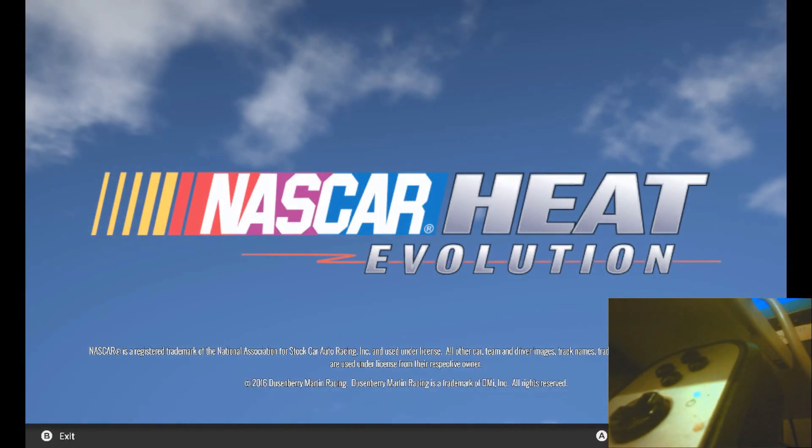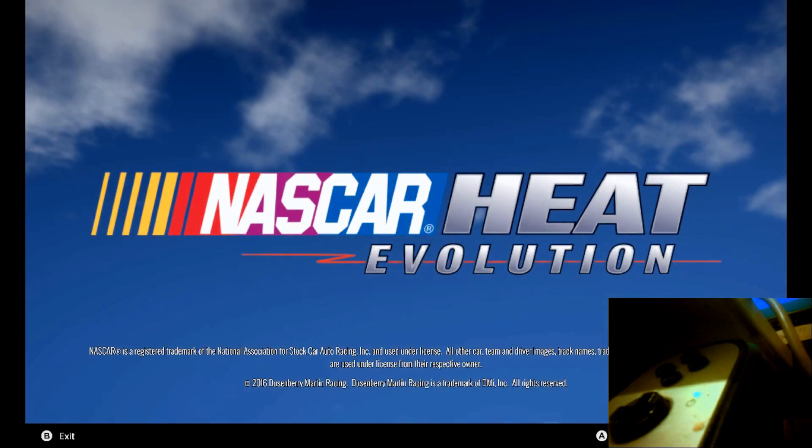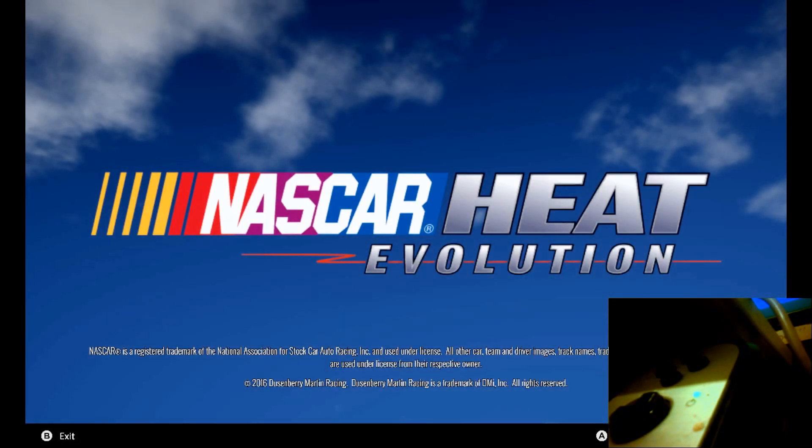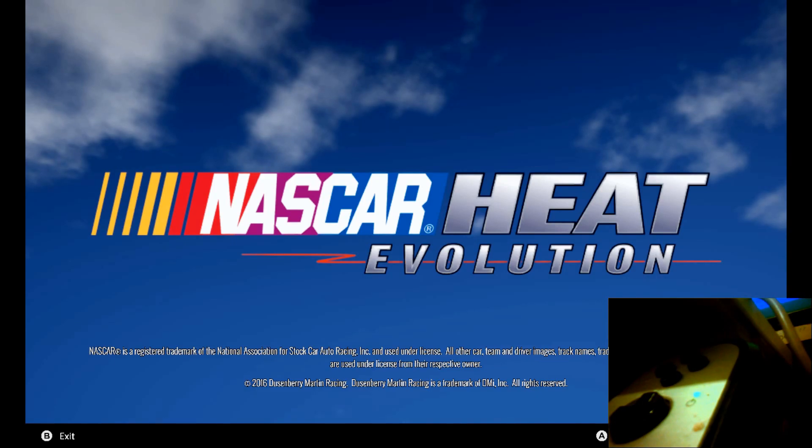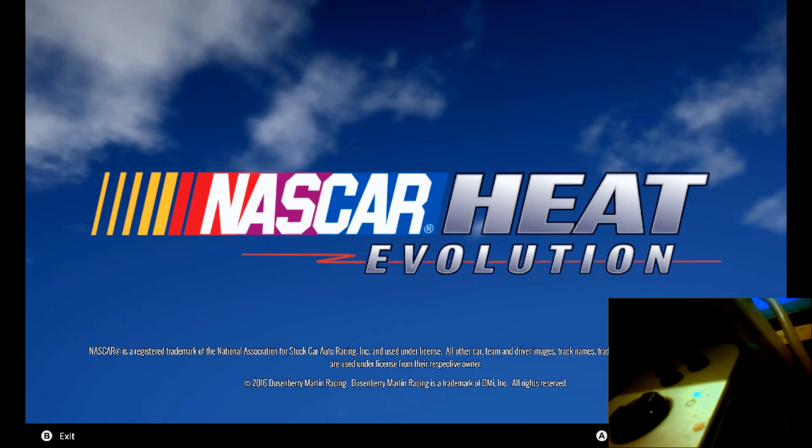Hello everybody. I thought I'd make this quick video about how to use your G27 or your G25 correctly in NASCAR Heat Evolution. There seems to be a lot of negative feedback, especially on Steam, about this game and its inability to configure your wheels.